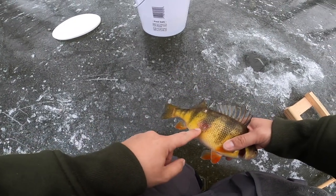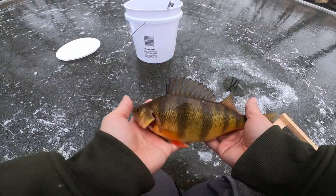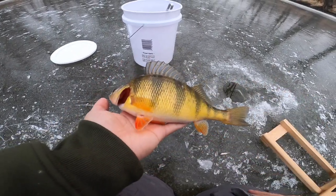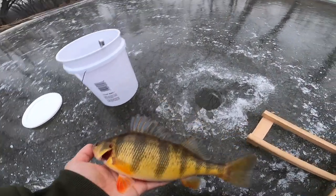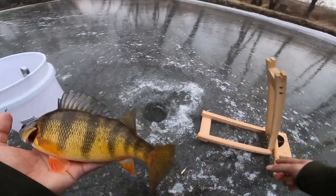It's got kind of a mark here but look at that - that is what we're here for boys, that's what we want. That Mississippi gold! First fish on that tip-down - thanks Austin, it works man, it works.